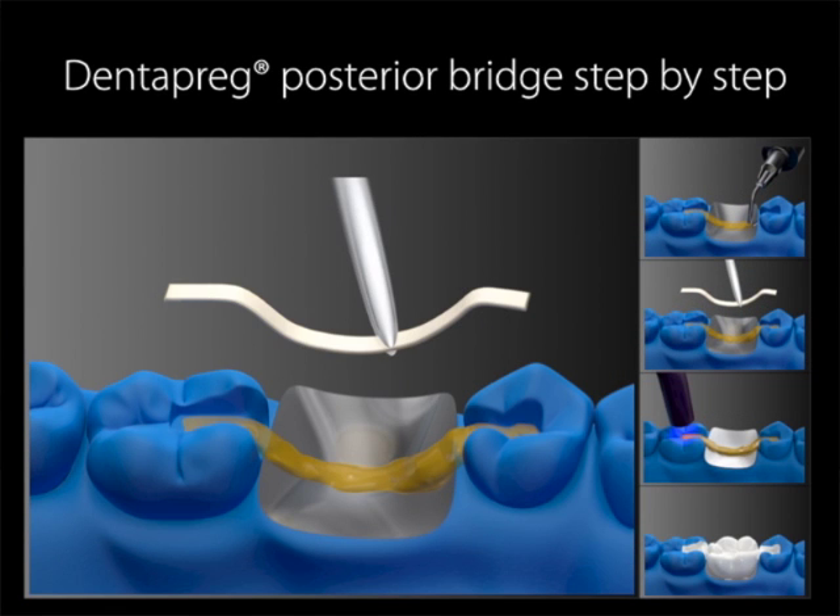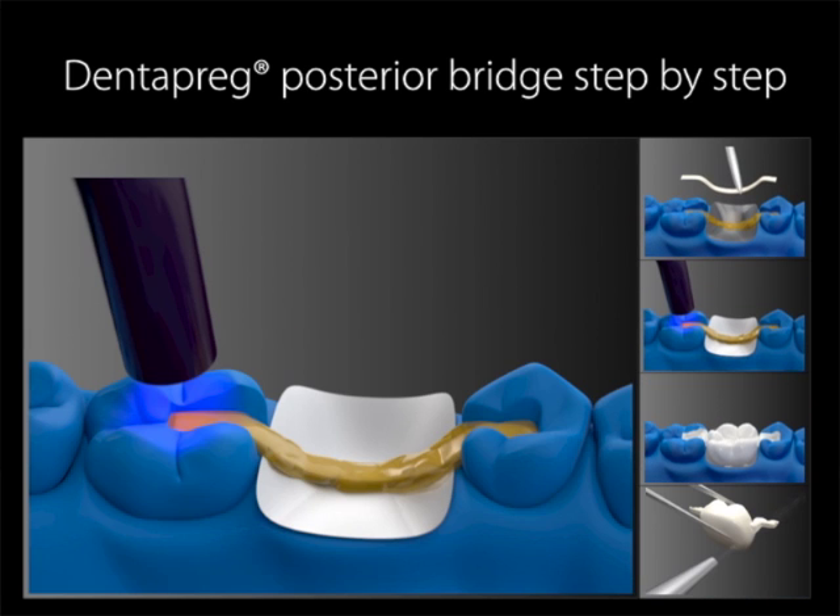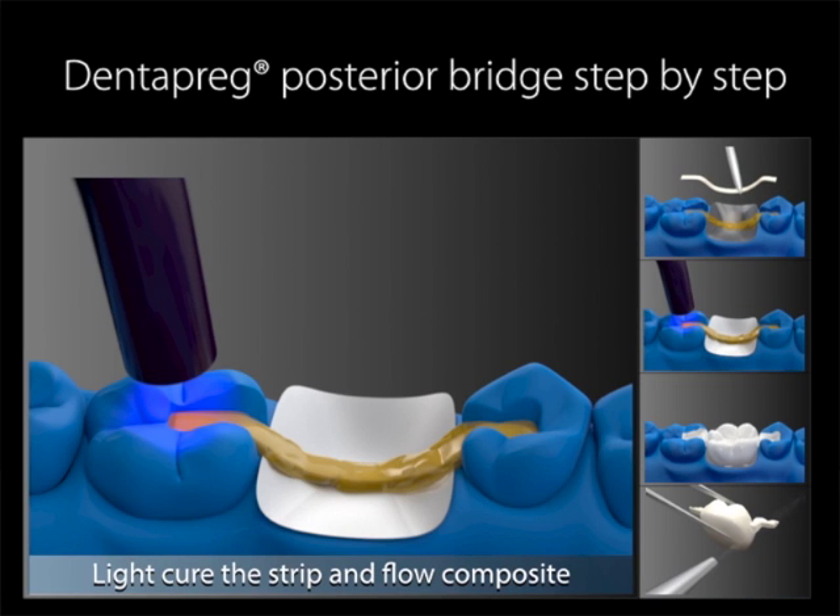Step 10: Place the cured strip into the flowable composite. Again, make sure the flowable composite covers the entire strip on all sides. It is important to cover the strip on all sides in order to ensure the protection of the fibers and immensely increase the overall durability of the bridge framework. Light cure the strip with the flowable composite. You can use any light curing flowable composite that you prefer, just follow the manufacturer's instructions.